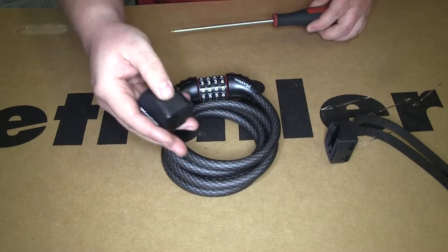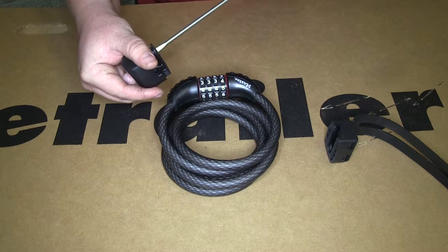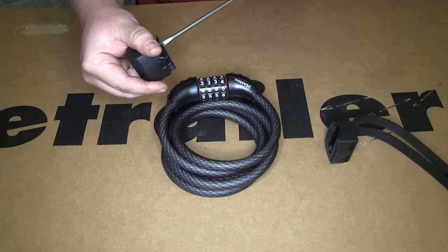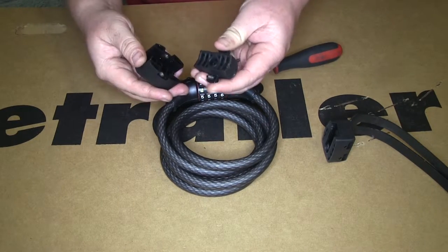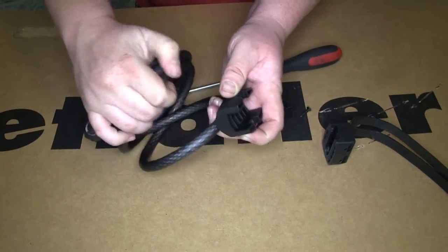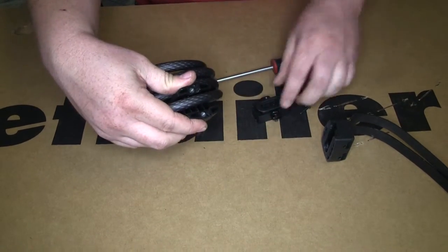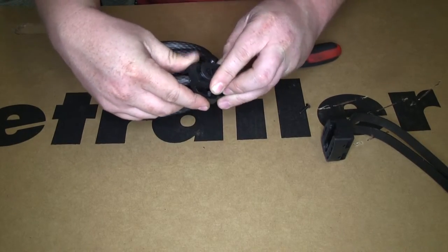Now we're going to put our bracket onto our cable lock. There are two flathead screws on the back of the part that comes off the bracket, so unscrew those. Once you undo your screws you can separate that — hold onto your screws — then go somewhere in the middle of your cable lock, put it around the cable lock, put this back into place, and tighten your screws back down.